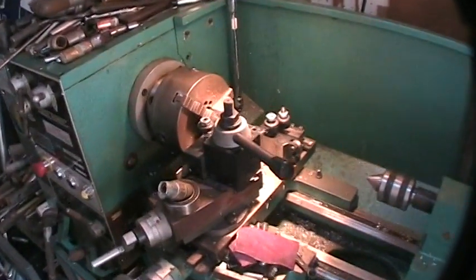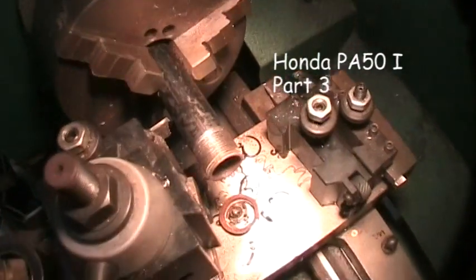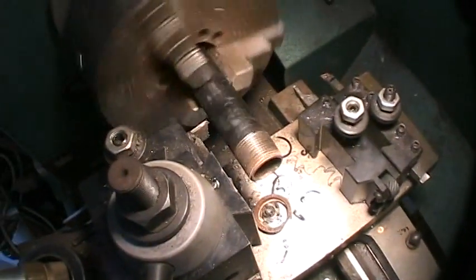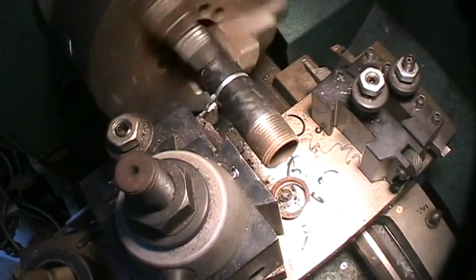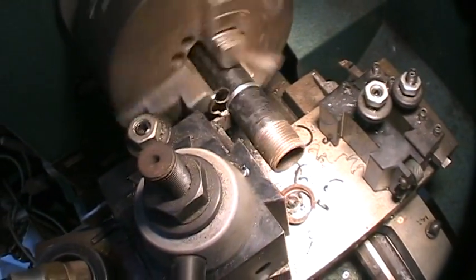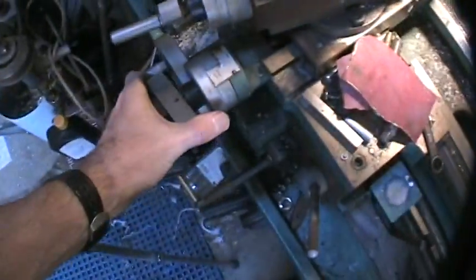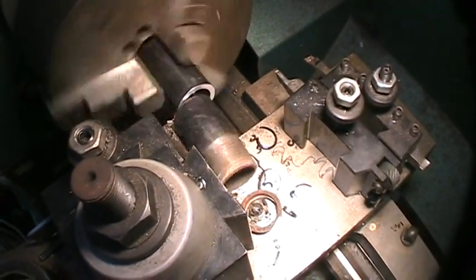First I have to cut a chunk of the pipe to get the threads off of it, and I'm going to leave a little bit in case I need a stub sometime. That's called a parting tool, and cutting pipe with a lathe is pretty easy. You just come into it with the parting tool. I'm running about 240 RPM, feeding it by hand. I can feel it getting a little soft — it'll drop off in a second. There it goes.